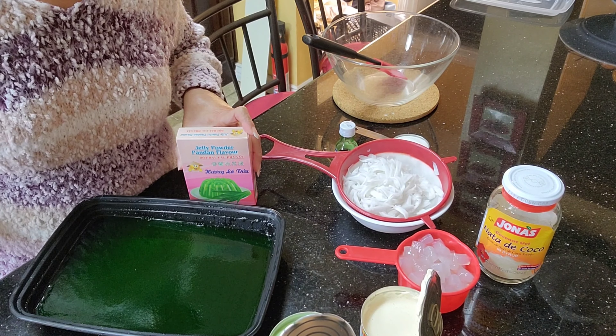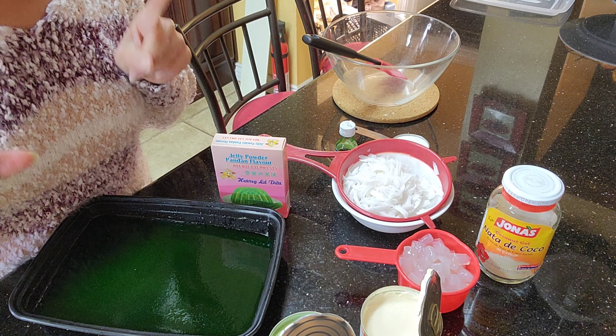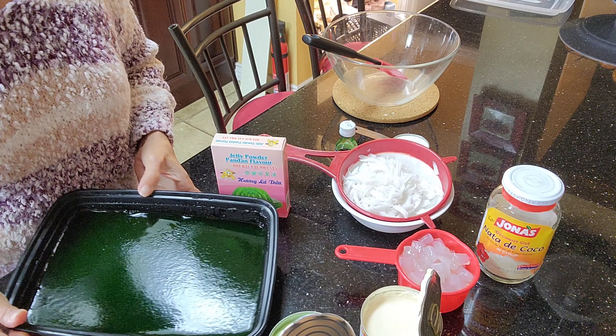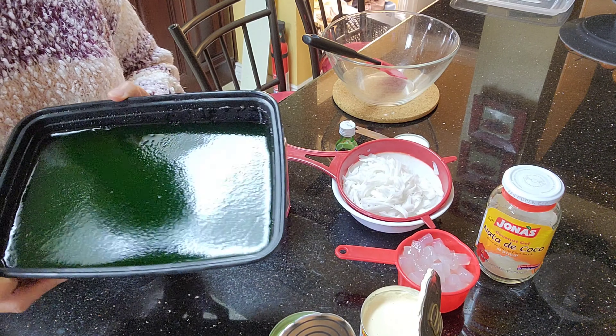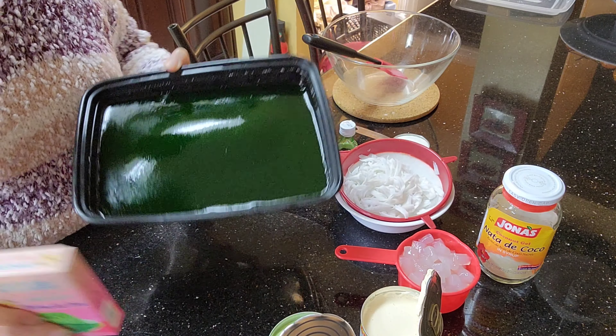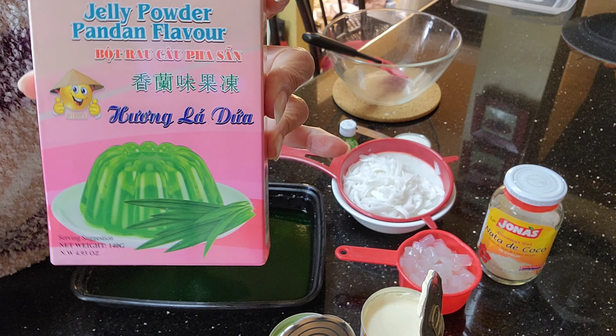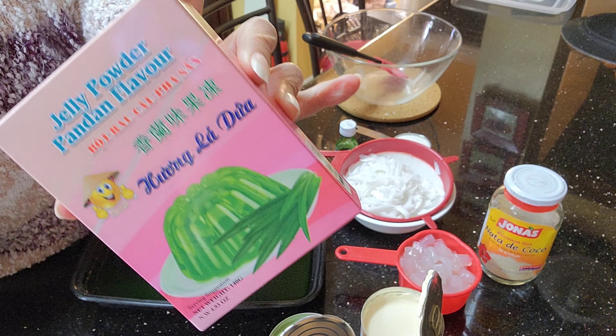Hello everyone and welcome back to my kitchen! Today we'll be making a very delicious and yummylicious dessert — we call it Buko Pandan. So this is the gelatin I made it ahead. You can look for this pandan flavored jelly powder.